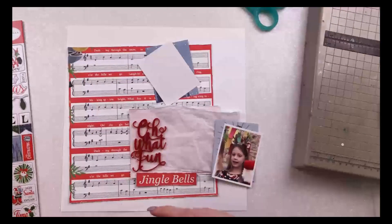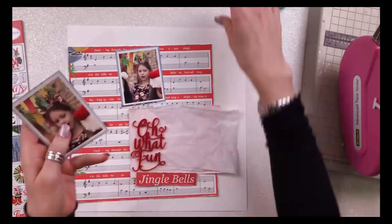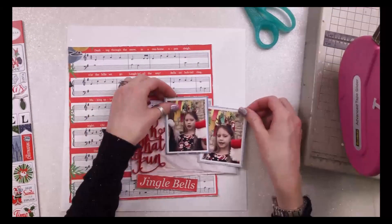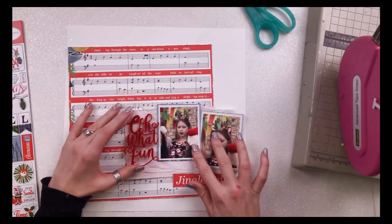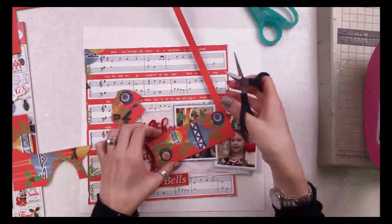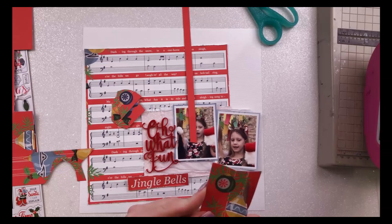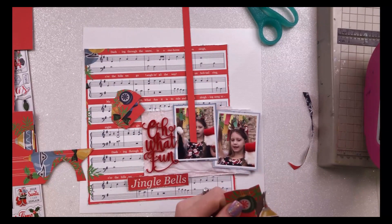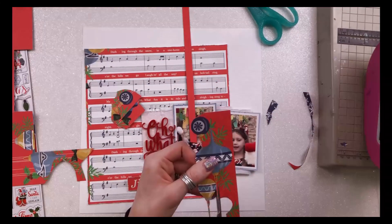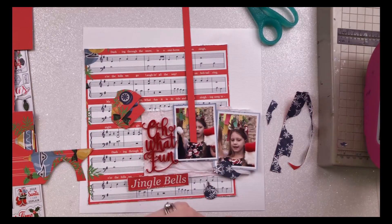I'm just mounting two of my photos onto journaling cards. I've cut those from the same Carta Bella collection, from the cut apart sheet. I've mounted one because I wasn't planning to use that card, and the other one I wanted to use the blue side — it had a wintry scene on the back of that paper, so just a section of that worked well as a border. I've mounted my photos, distressed the edges, and then my Oh What Fun title is going to sit over the top of that pink piece of paper with a little bit of tissue paper, so it shows up really well.